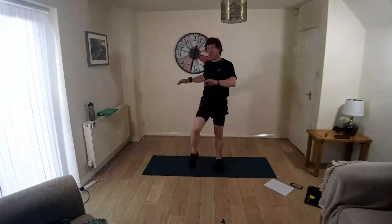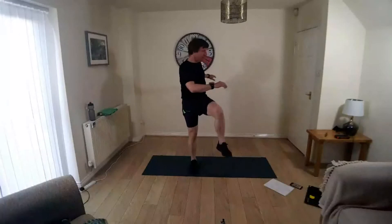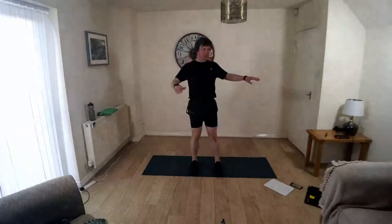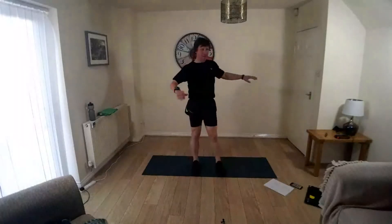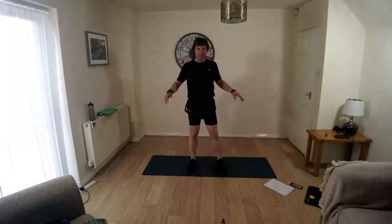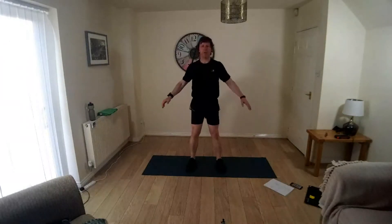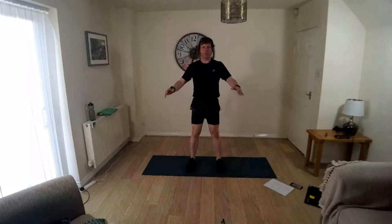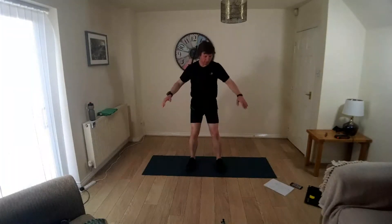I seem to remember April was rather warm — surely it's warmer than it has been the last couple of days. It certainly didn't snow, I'm sure about that. Ridiculous. Feet down, take it into a squat, not too low, working up and down in the squat, warming up the knees and the legs, keeping the knees behind the toes.